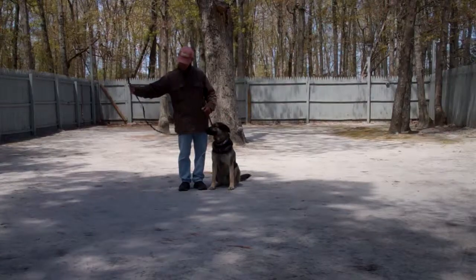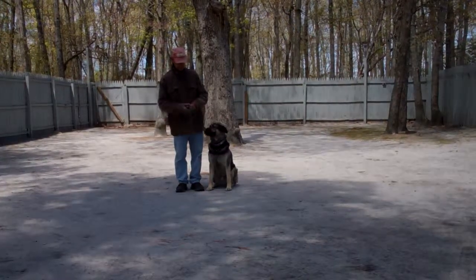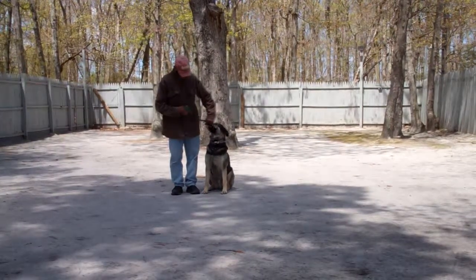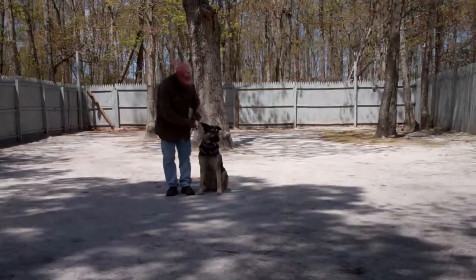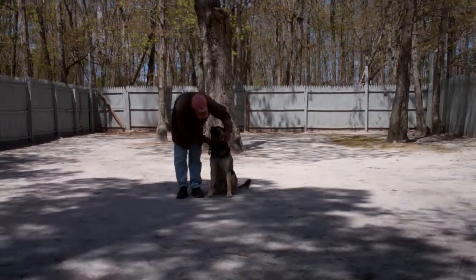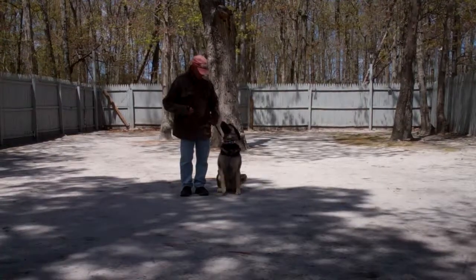Fred is using a regular six-foot web training lead and he'll keep most of that folded neatly in his right hand, which leaves the left hand free to give a correction. The correction if needed is a tug and release on the training collar, which is the second piece of equipment we're using. You're going to want to keep that collar high up behind Otis's ears, and that will give you the most control over him.